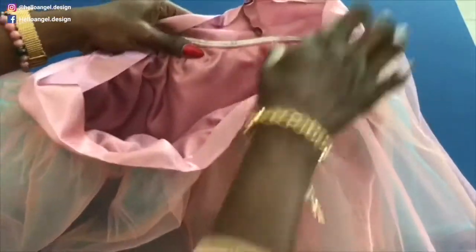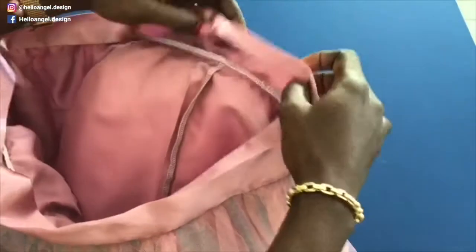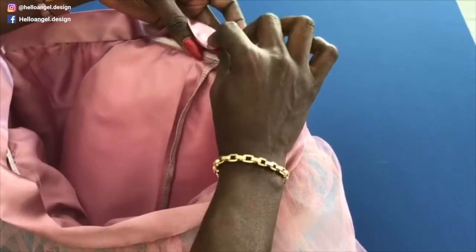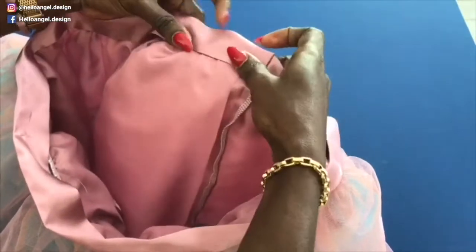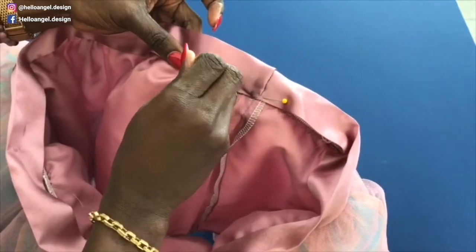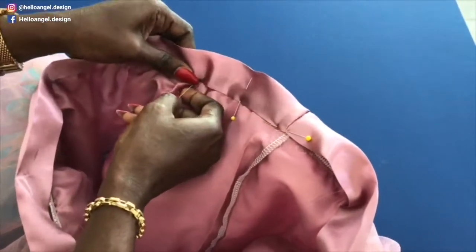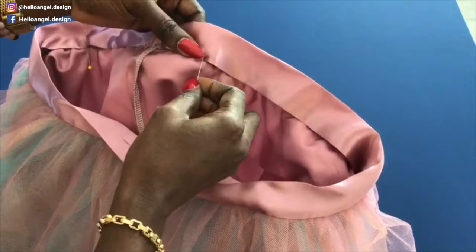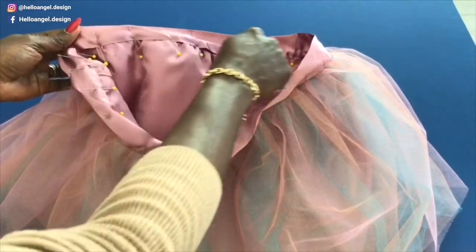I have stitched around the waistline. This is the open gap where you will put your elastic. The next thing to do: fold it inside — that is why I folded inside half an inch — fold it on top like this, take your pin and pin around the waistline. I have finished pinning around the waistline.